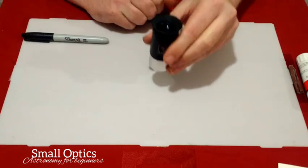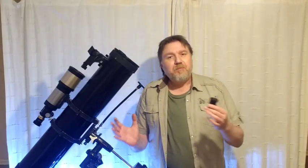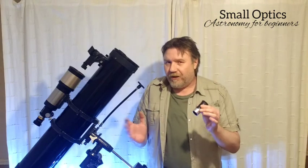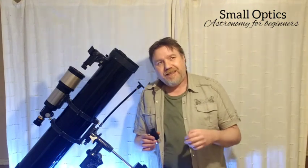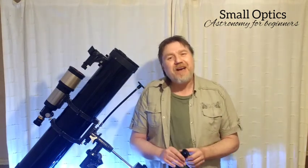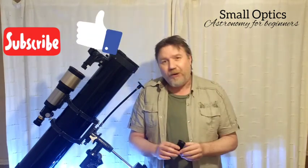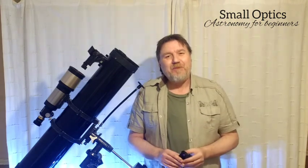And there you go — you've successfully modded your modified achromat eyepiece. Bear in mind this mod does improve contrast, but you're not going to see a massive difference; it won't suddenly feel like a brand new eyepiece. Where it will come into play is with things like star clusters and brighter nebulae, which will just pop a little bit better. If you like what you see, don't forget to hit subscribe and the thumbs up — it really helps the channel. Take care and I'll see you on the next one.